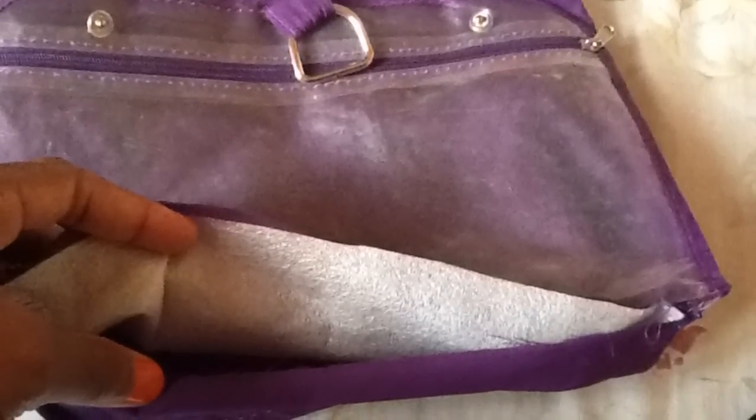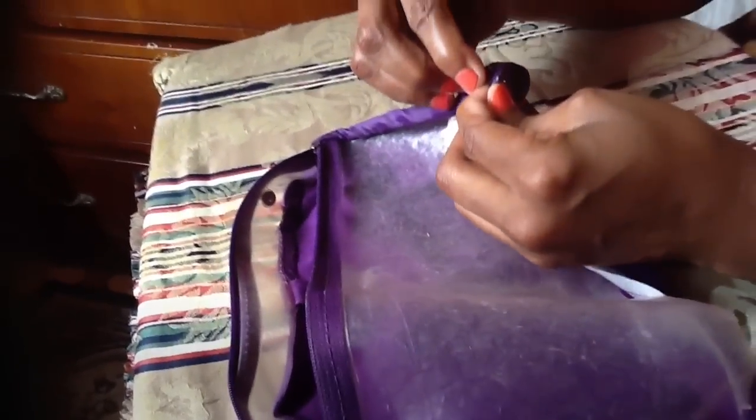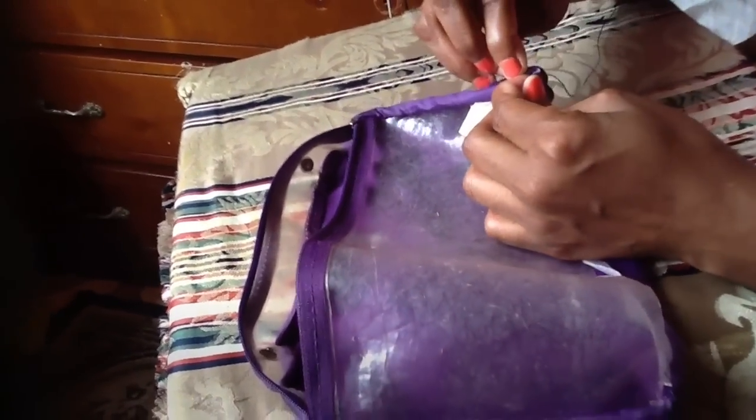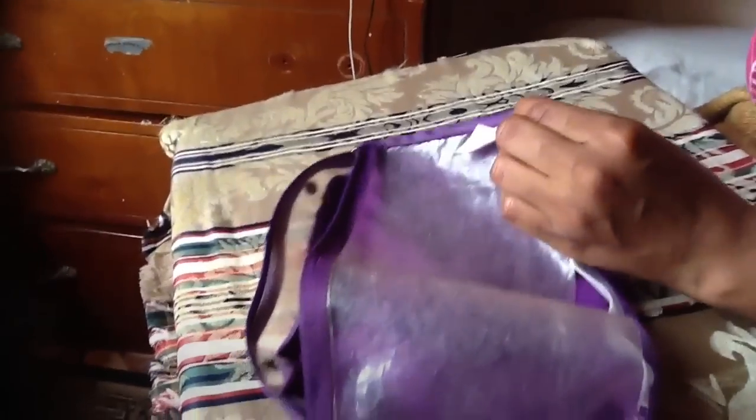When I cut the bag in half, one of the pouches is open at the bottom, so I'm going to sew it closed. I'm actually going to use a back stitch for this. If you have a strong glue you can use that, but I prefer to use thread and stitch it up because that will make it much stronger. I'll show you what that back stitch looks like and we'll get on with the rest of it.